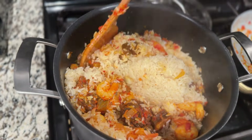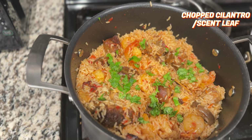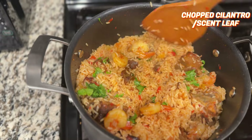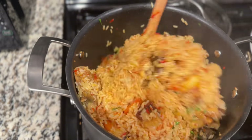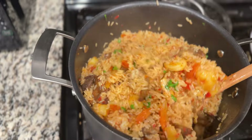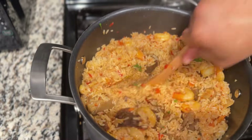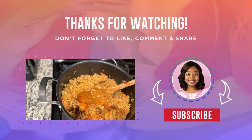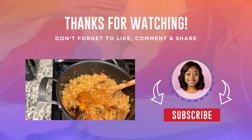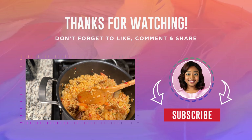I used cilantro as a garnish because that was what I could find where I live, but scent leaf is more advisable if you have it — otherwise any leafy green works. Let me know if you'll be trying this! You can enjoy it with a chilled freshly squeezed juice or water. I hope you'll try this recipe and let me know in the comments if you have questions or if you've tried it out. Until next time, bye!